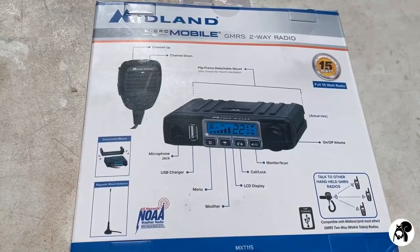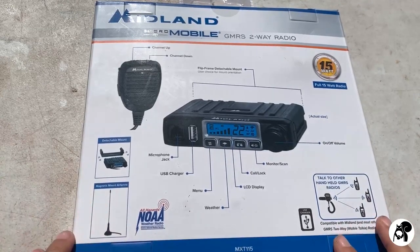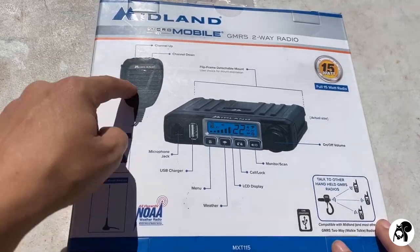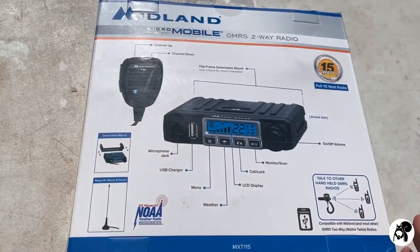The back of the box is really great — you could figure this whole thing out just by looking at the back. It tells you everything that comes with it, what everything is. It's a very simple, straightforward radio, which is what I really like about it.